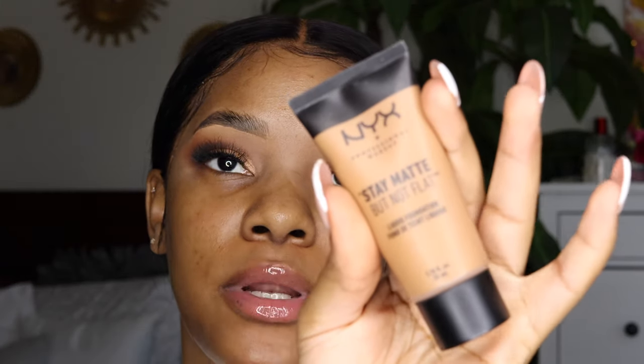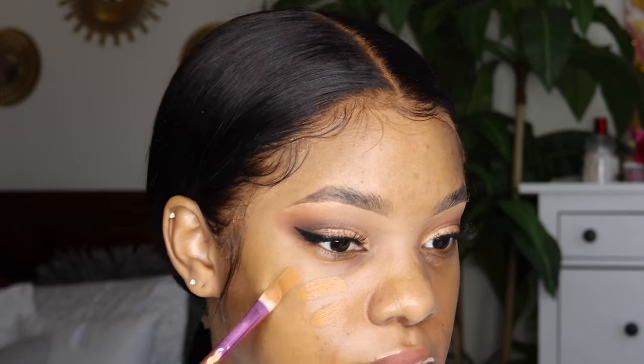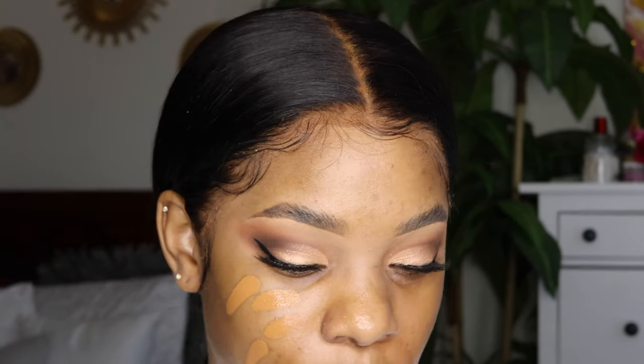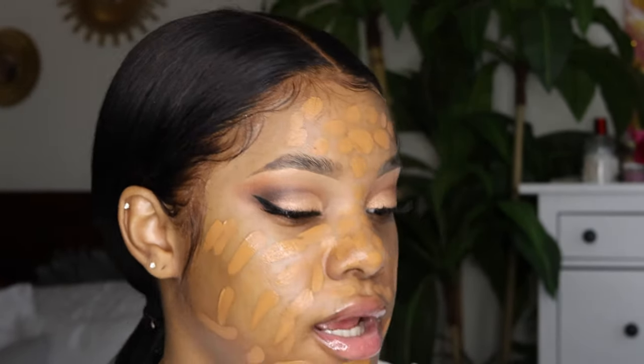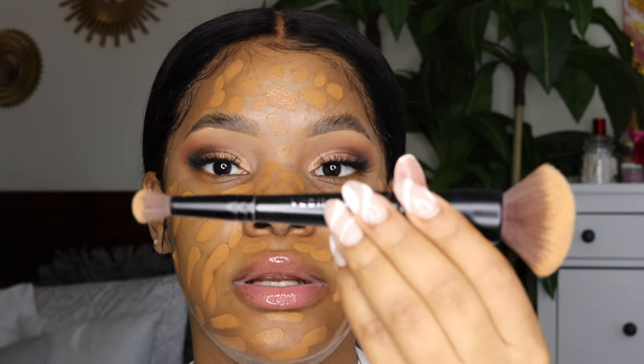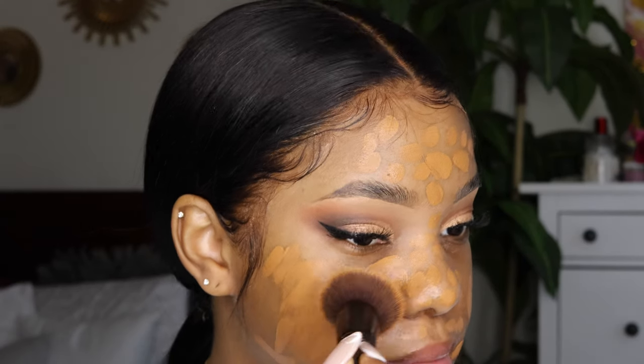I switched to those lashes because I really wanted to show off the eyes. Now for foundation — it's the NYX Stay Matte But Not Flat foundation in the shade Deep Golden, and this foundation is amazing. I know a lot of people sleep on NYX, but guys, wake up, because NYX is actually a beast. This brush is from Sephora — it's the dual-ended one with concealer and foundation — and you just tap it in.